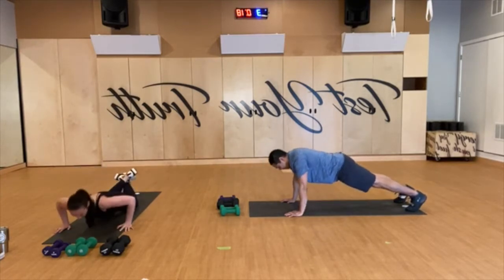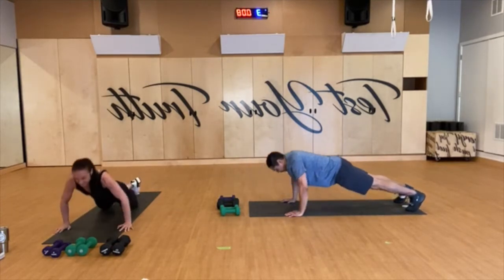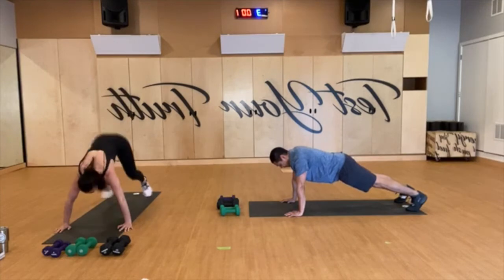Keep going — 20 more seconds, come on, keep pushing. Remember you get to choose your pace. You've got 45 seconds of work, 15 seconds of rest. We've got 10 seconds to go. Last five. And rest — 15 seconds.